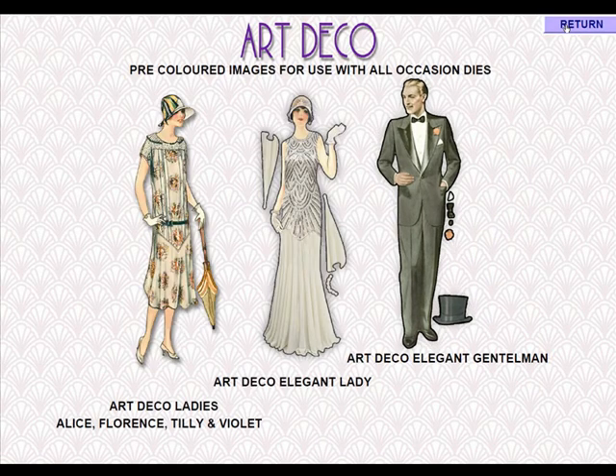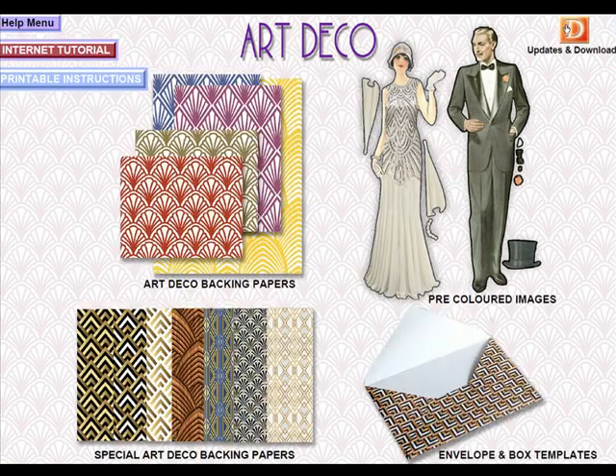It all comes together to create this lovely resource that you can use with our latest range of Art Deco dies or independently. It works either on its own to create backing papers for any cards or crafting projects, or with the dies as well. I hope this gives you a little insight into what's on the CD. Enjoy your crafting, have fun, and I really hope you enjoy this latest CD-ROM. We'll see you next time.